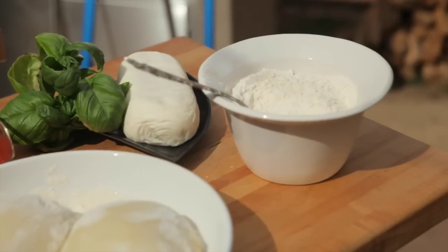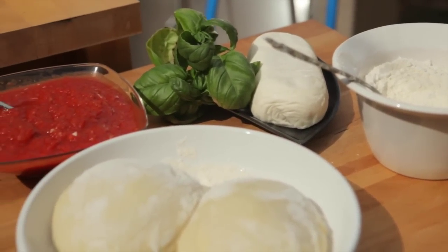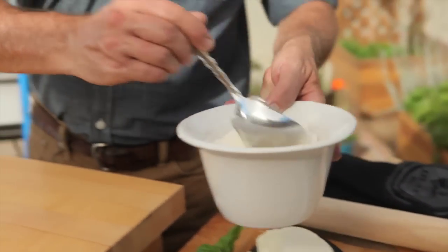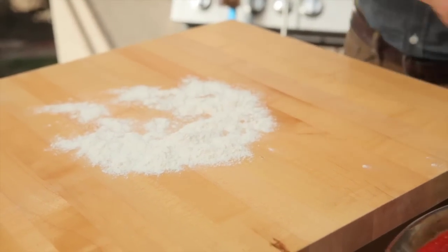Today we're just going to make a simple pizza margarita. It's a little roll-out pizza dough, we have a little marinara sauce, some fresh mozzarella, and then when we pull it out we're going to hit it with some fresh basil and we're good to go.